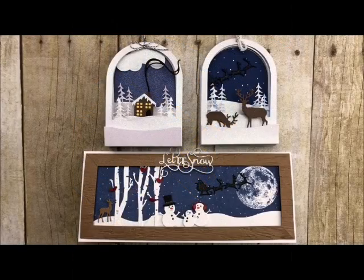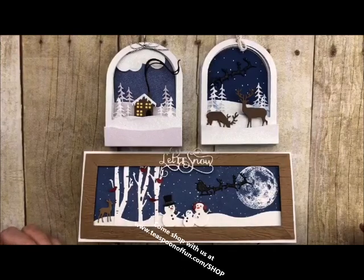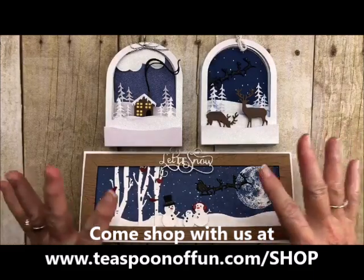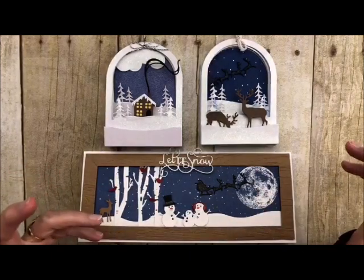Howdy ho stampers, welcome back to my studio. This is Deb Velder and I always love having you stop by for some craftiness. Today I'm going to show you how to put together one of our snow globes and show you how a couple of other dies interact beautifully with these sets. These are December deals of the day — deal number 13 — and we're going to show you how they all interact.